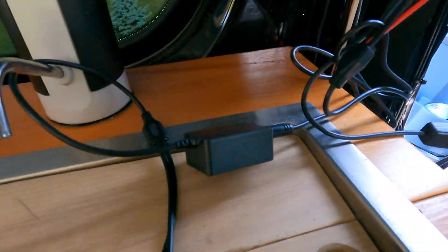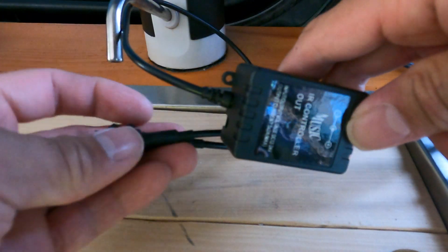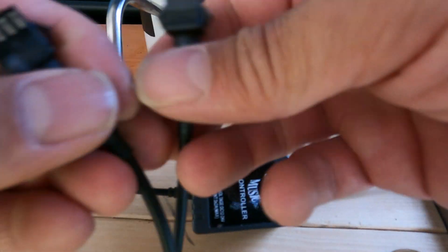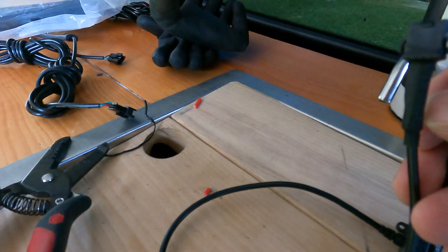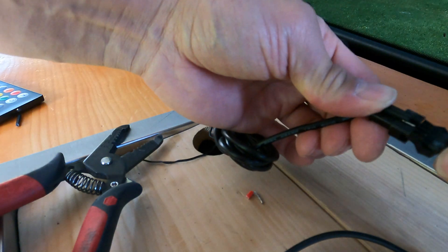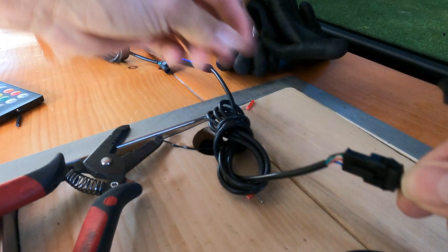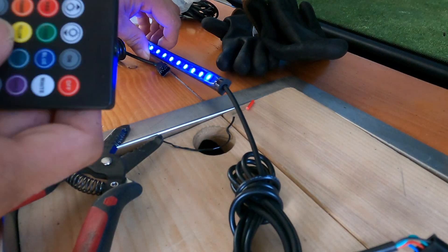I'm going to seal the connections up, and just to test it I'll get the leads from the controller and plug it into one of the LED strips. And we got it on — let's test it out a bit.